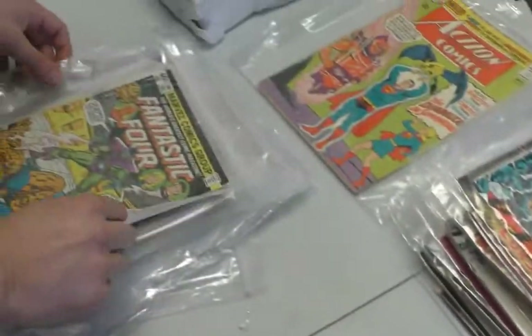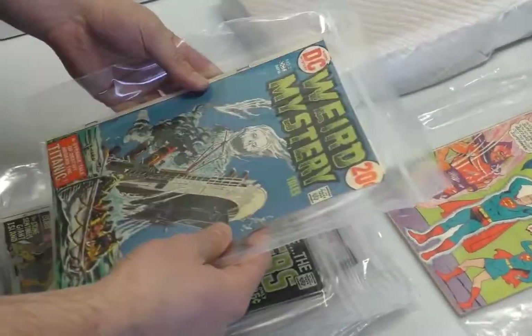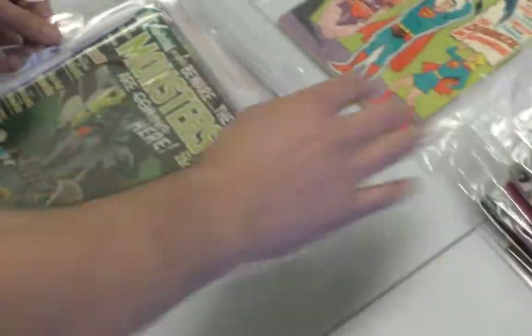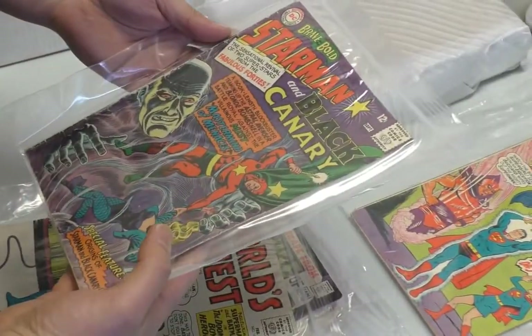Fear 19 is a key — is that the first Man-Thing? No, that's much earlier. Fear 19 is the first Howard the Duck. Oh, that's a cool cover — beat to hell though. Bernie Wrightson cover. He just died. A moment of silence.